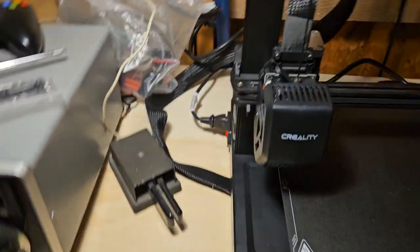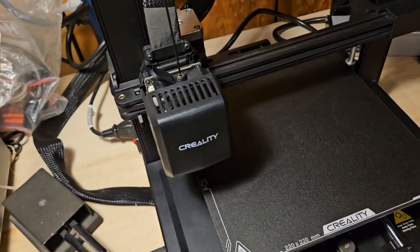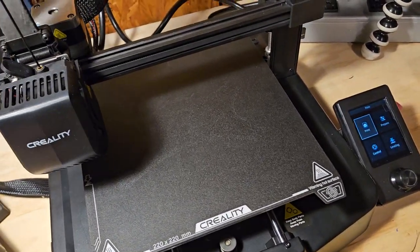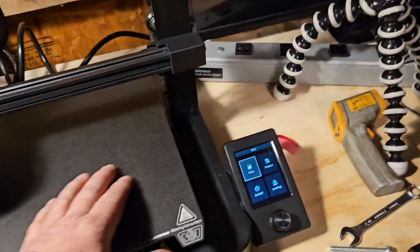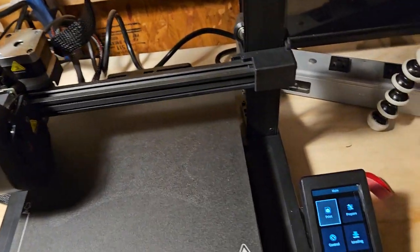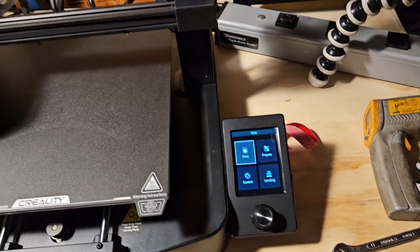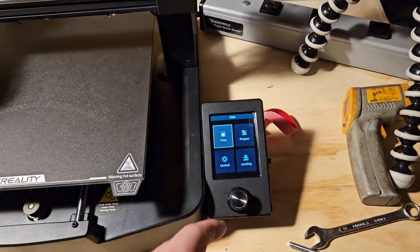Then you insert this into the Ender. They call it an Ender because it would be the end of your printing — you will never get anything accomplished. This is the end. It is time to move on.